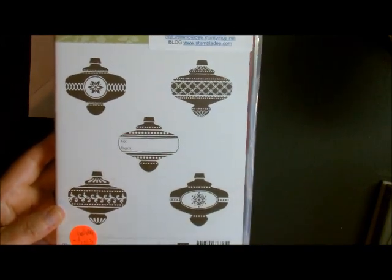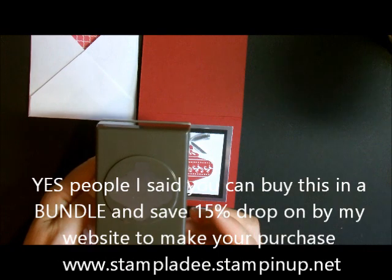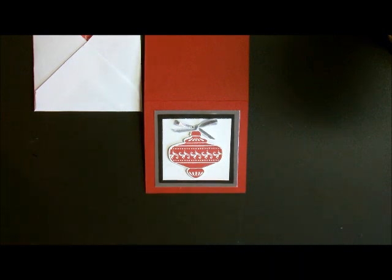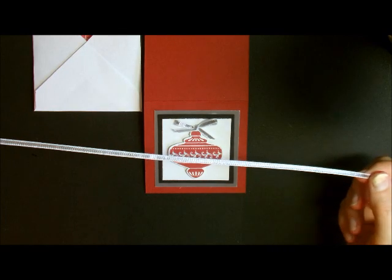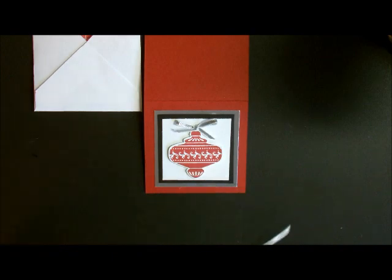There are five images in the set. I used four on the cards and one on the box, so I used every single stamp. It also has a coordinating punch and you can buy it in a bundle — you stamp, punch, and glue, that's about it. The silver paper is from our holiday mini catalog — we sell it in silver and gold, it's absolutely gorgeous. The ribbon is also from that same catalog and it's very easy to tie and makes beautiful bows.